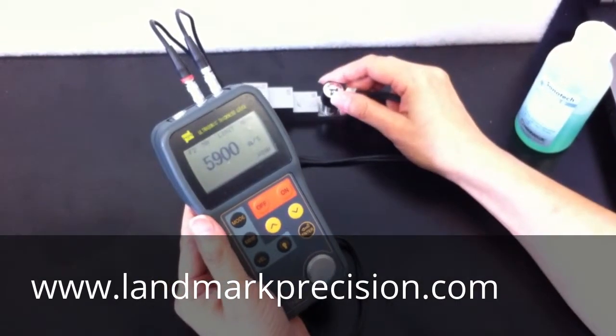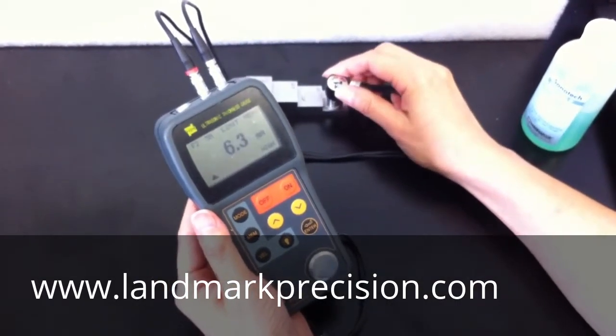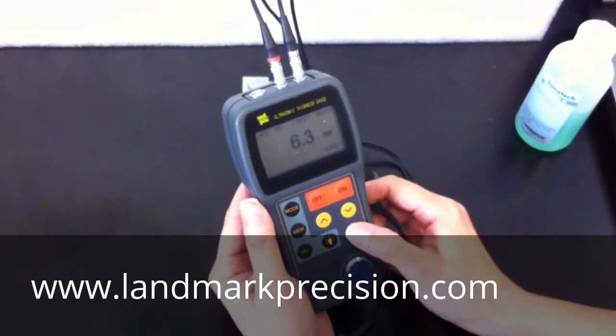We're just going to take a measurement — any measurement. Then press ENTER.